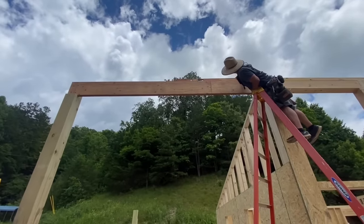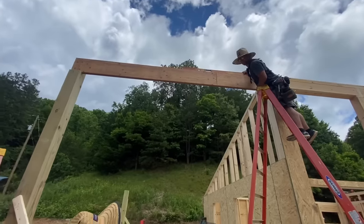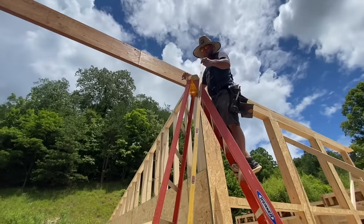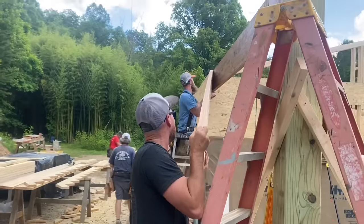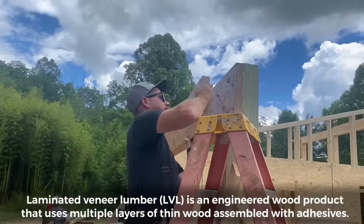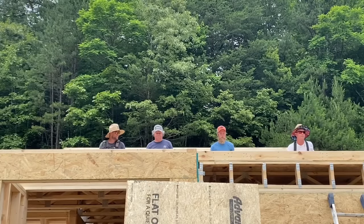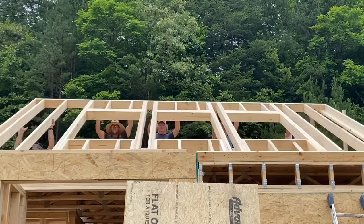Deadnut. After the first layer of the beam we added the second layer to make a total width of three and a half inches with this LVL beam to carry the roof load across this opening. With the posts and girders finished up, we still had daylight to burn so we started working on some of the upstairs walls on the loft.